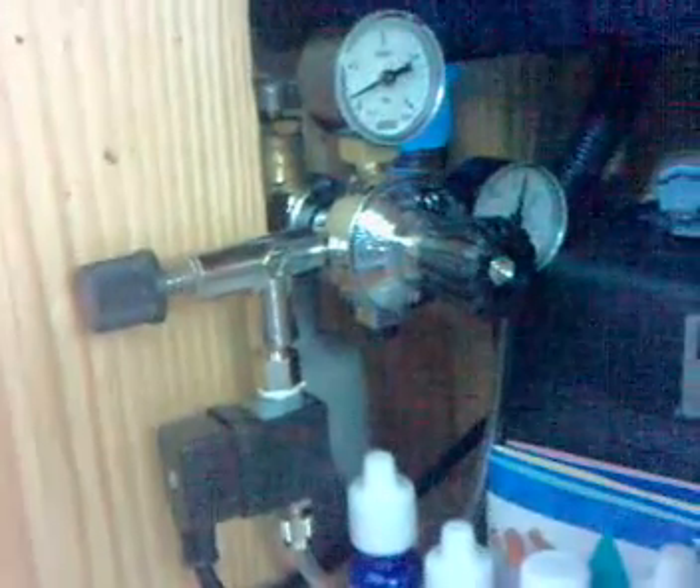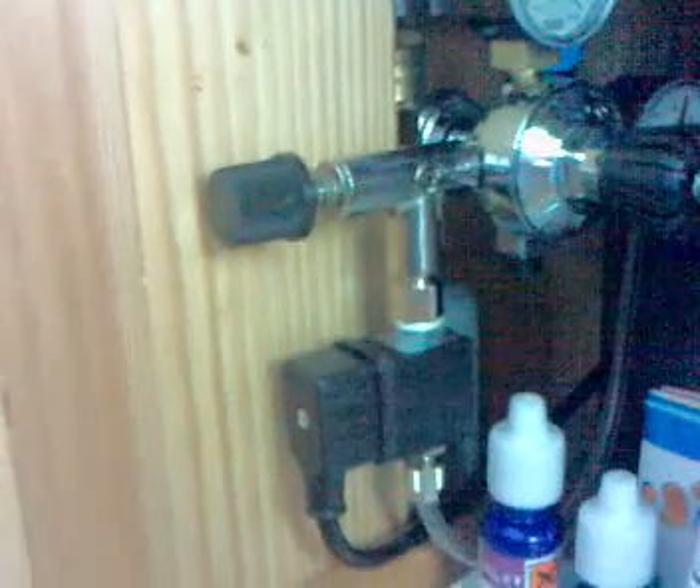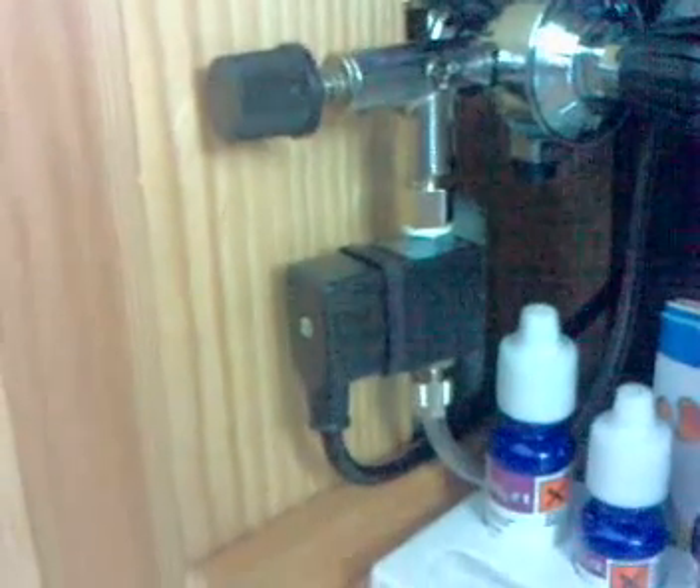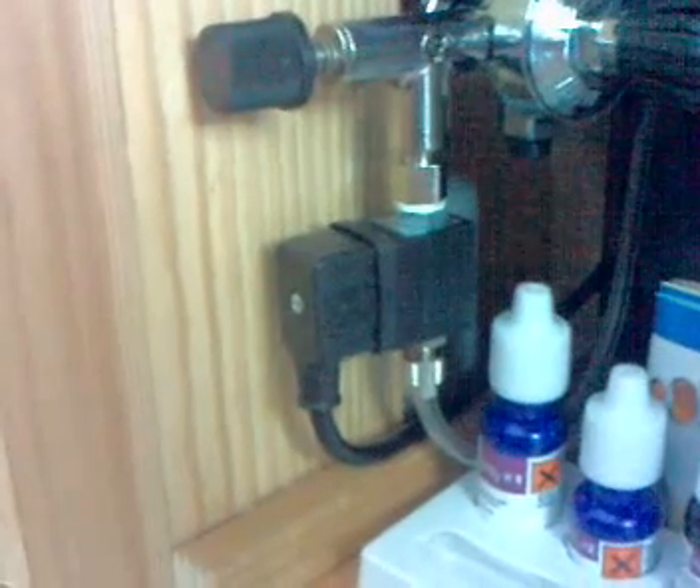I also bought a spare so that while one's being refilled you've always got CO2 on the go. Coming off the regulator is the solenoid, which you see there, plugged into a timer so that the CO2 is turned off at night.